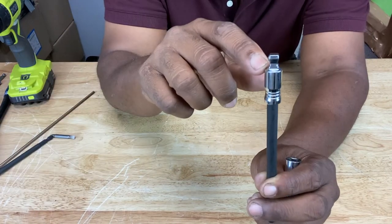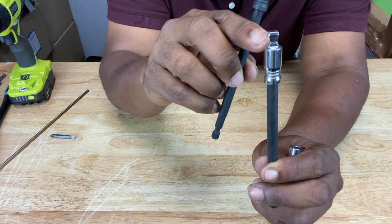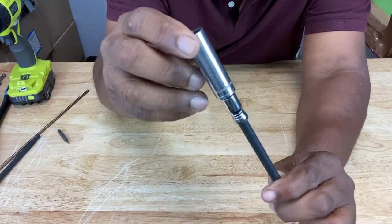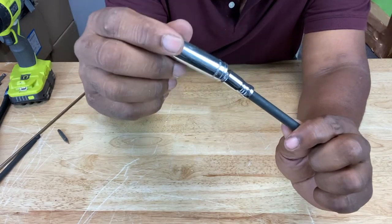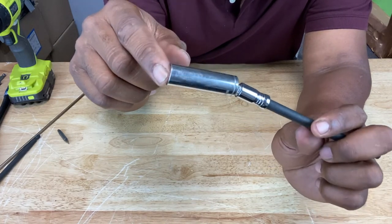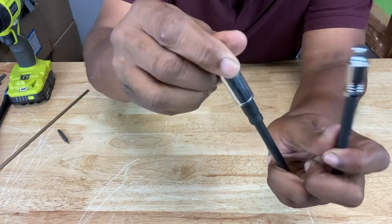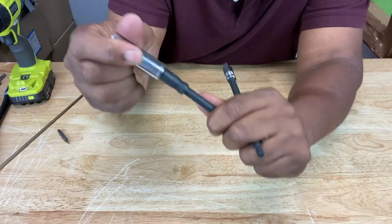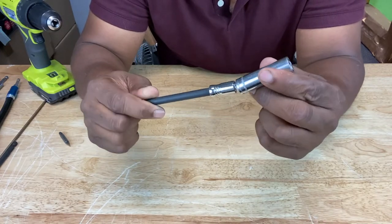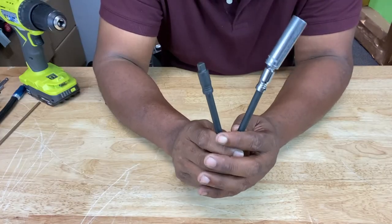They also have extenders for sockets that give you a little bit more play — more leeway in terms of flexibility. If you look at the shape of this extender head versus the other one, they're different. This one has an hourglass shape to it. When you put your socket on here and pull it out a little bit, that allows the socket to flex in different directions — it's a limited degree of flex, but it's a flex nonetheless. You couldn't do that with the straight one. This flexible one gives you more flexibility to get into tight spaces, and these are actually made for hammer drills or impact drivers, so go for it.